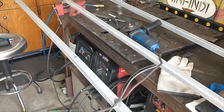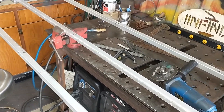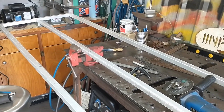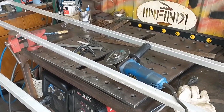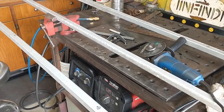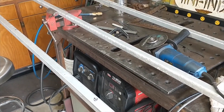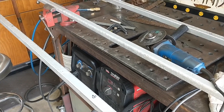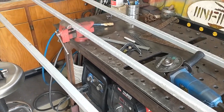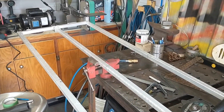Quick project — turning this used aluminum frame into a frame for my solar panel for the bowler. I cut it apart, weld it back up, drill some holes, put some studs in so I can mount it, and it should be good.